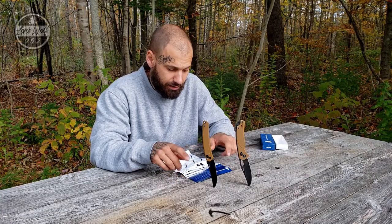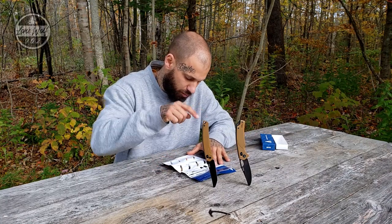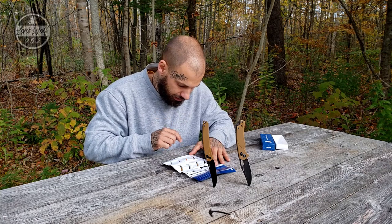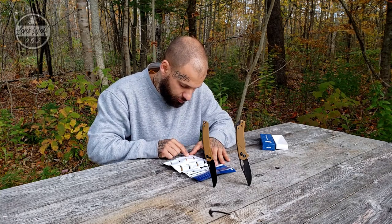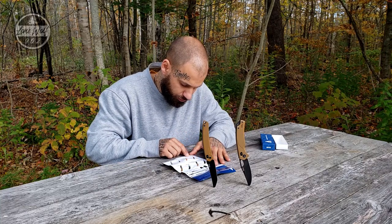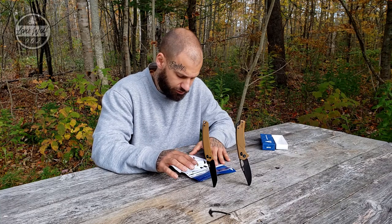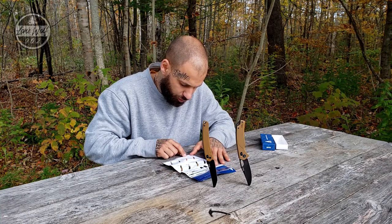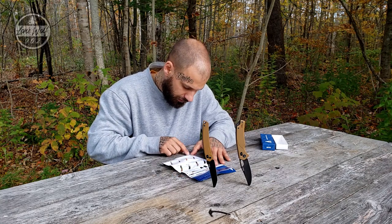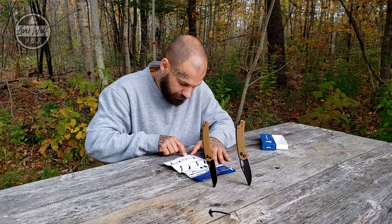Looking at the piece of literature from the packaging, this first knife is model 9211, available in black and coyote tan. The specs: overall length is 8.33 inches open, weight is 3.46 ounces, blade length is 3.57 inches, blade thickness is 0.12 inches which is 3.1 millimeters, and the blade material is 8cr13mov steel.